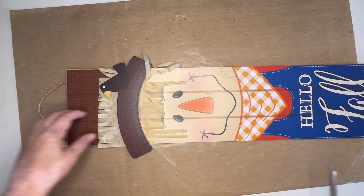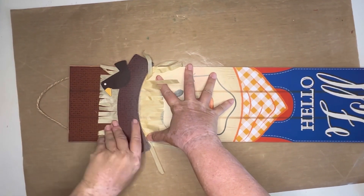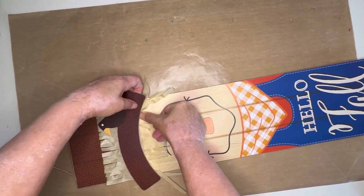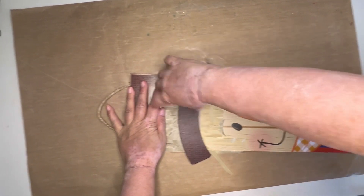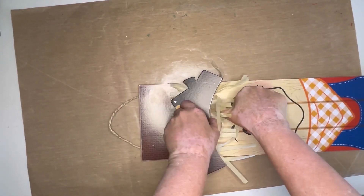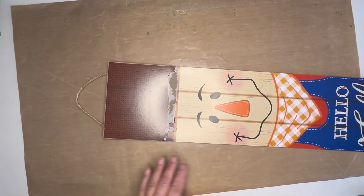I removed the hat and the hair. It was pretty easy to pull these pieces apart. If you have trouble pulling the hat off, you can always use your heat gun — that would soften up the hot glue underneath there holding it together. I peeled them apart and threw out the hair, and I put the hat aside because I'm going to do something fun with that later.